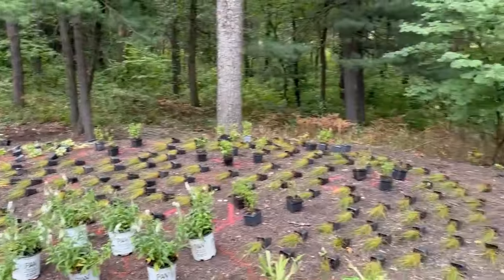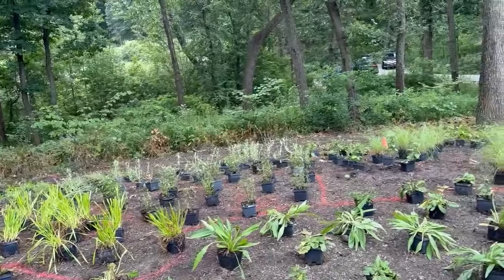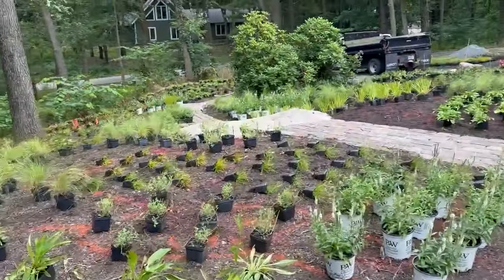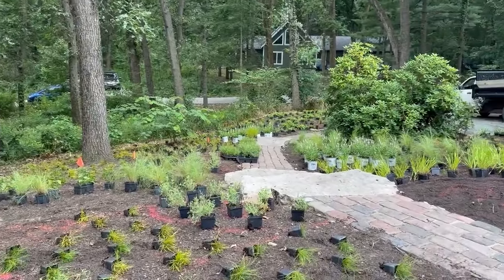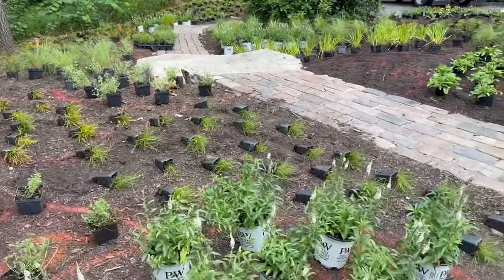I'm using those two sedges because they don't flop over. They fill their centers nicely so they always look clean, look good, and are easy to grow. They take average to dry soil, and we have sandy soil conditions here, so we have a very well-drained situation. You can see the Veronica over there, and over there — you just keep repeating it, and here it is right here.